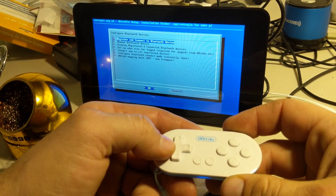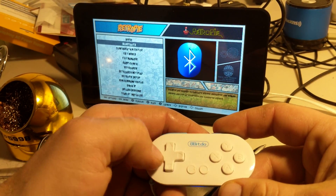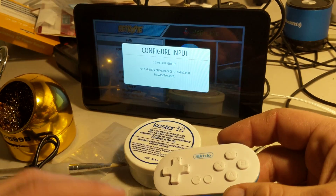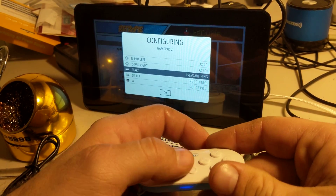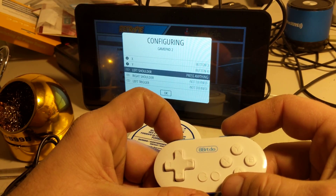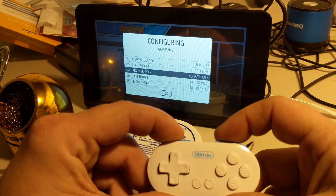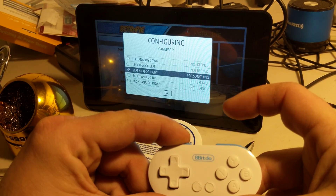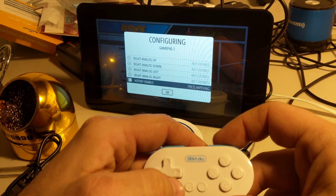Successfully paired — all right, so we're good to go. Now as you can see it's not set up, so we're gonna have to do an input configuration for it. Let's go ahead and do that really quick. Up, down, left, right. Start and select. A, B, X, Y, left, right. The shoulder triggers on these are pretty awesome — they're quite clicky. I'm just going to set this up since I don't have any analogs on this controller, and I usually enable my hotkey as Select.